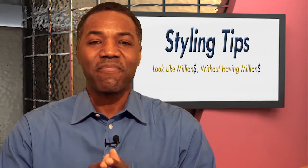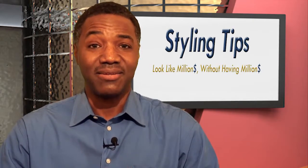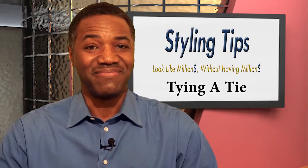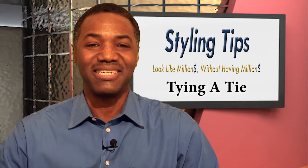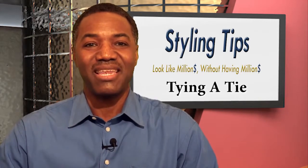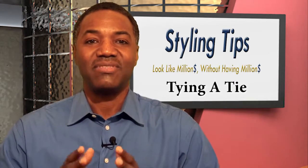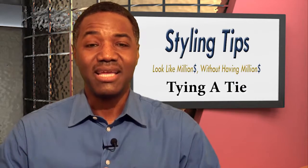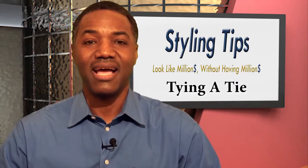So what I'm going to do tonight is show you how to tie a tie. I've decided to wear a blue shirt and I have a red tie, and I'm going to get my red tie and show you how to tie a tie. How do you like my new setup here? It's really nice.